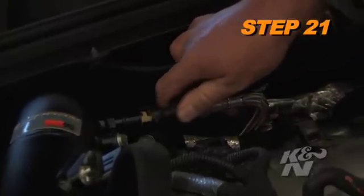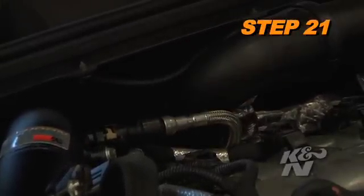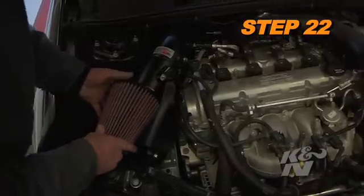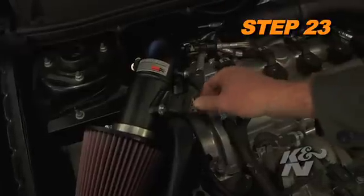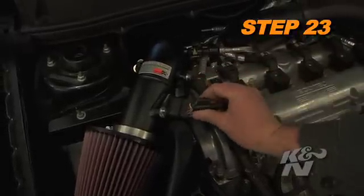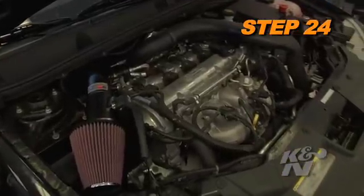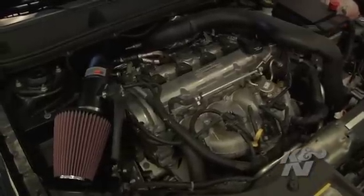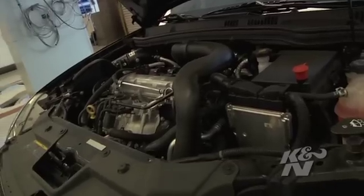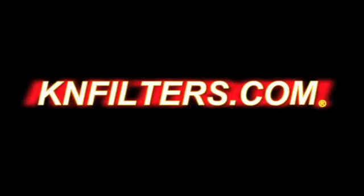Connect the crankcase vent hose to the quick-connect NPT fitting on the K&N intake tube. Install the K&N air filter and secure it with the provided hose clamp. Reconnect the mass air sensor electrical connection. Reconnect the vehicle's negative battery cable. Double-check to make sure everything is tight and properly positioned before starting the vehicle. After 100 miles of driving, check the nuts and bolts and re-tighten if necessary.